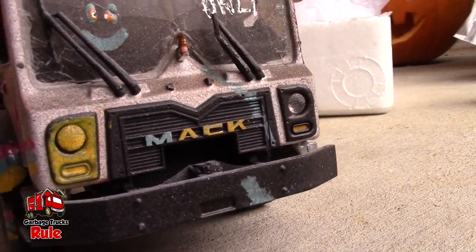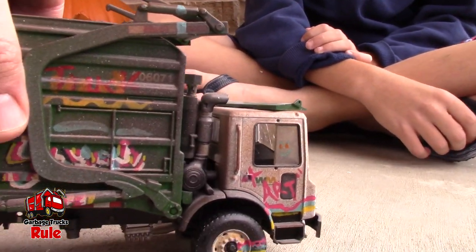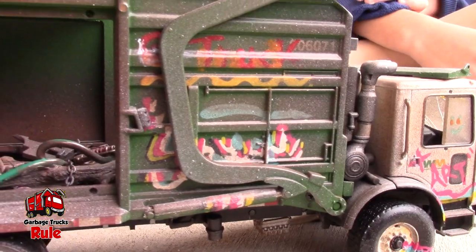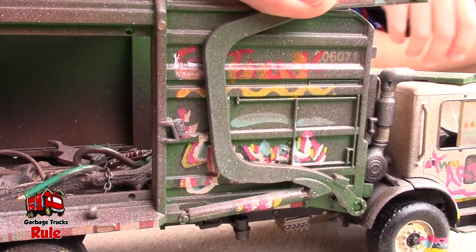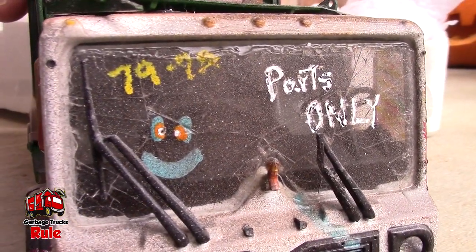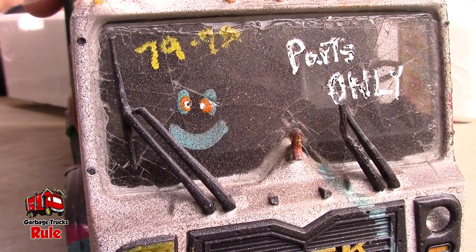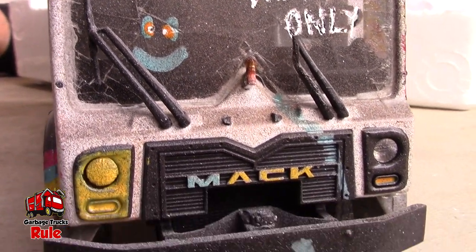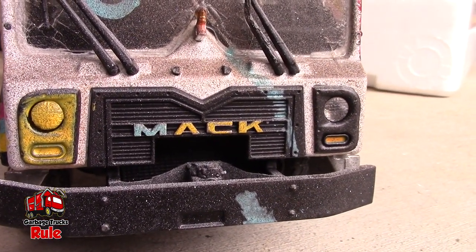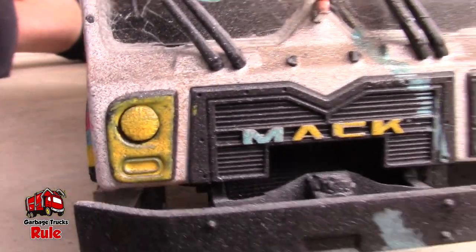You have to be very good at art to do this, and you've got to be very patient too because that takes some time. It has like a shattered window right there — so cool — and the window is broken in the front. That is real glass so you've got to be careful. Look at the little funny face they painted right there: two eyes and a mouth. And you can see it says 'Mac' and they painted that yellow — they left the 'M' white.